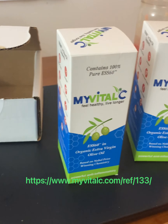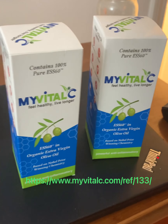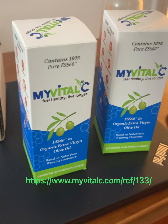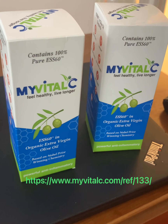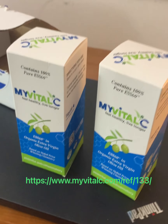My Vital C is an interesting product — it provides more energy and better sleep. We're going to check this out, take it tonight and see if it helps us out.